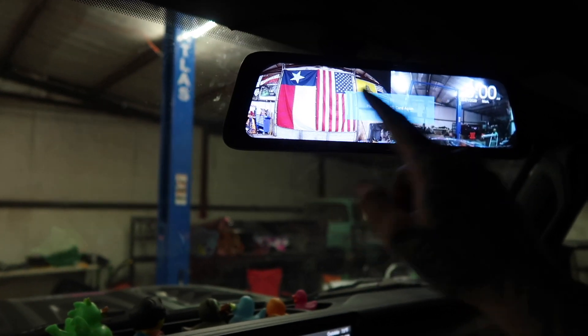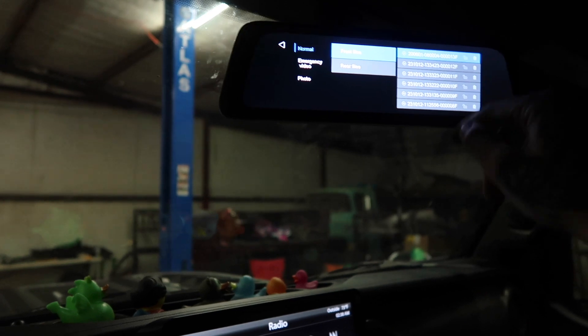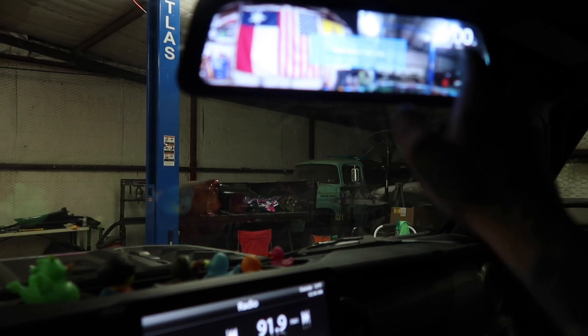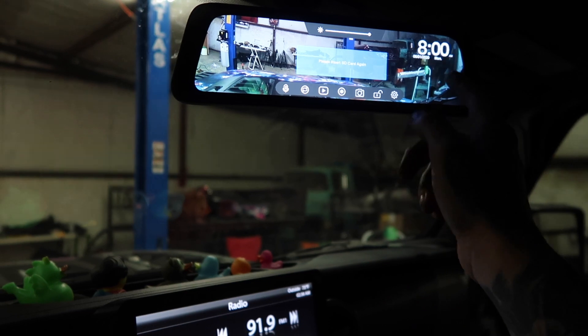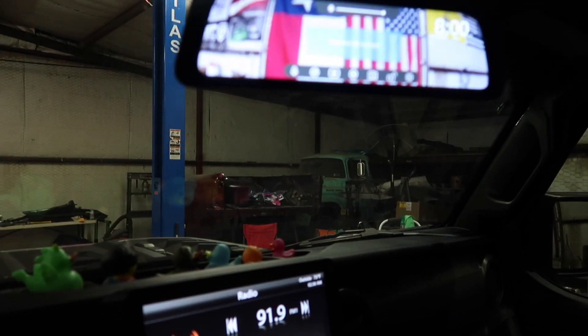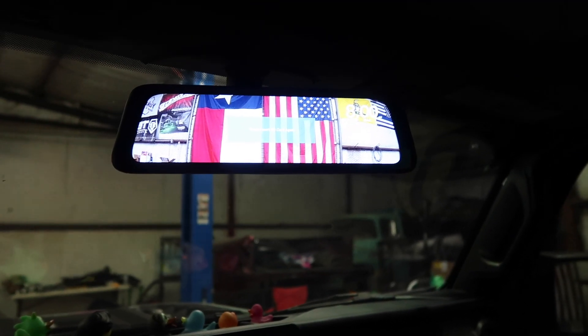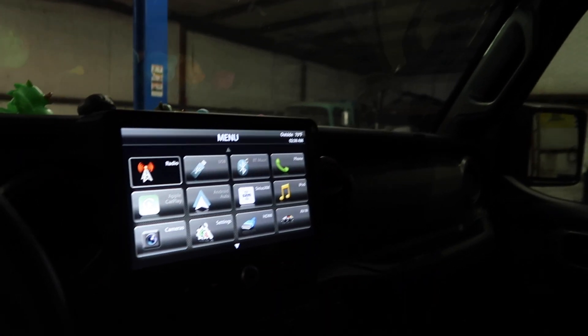So you've got a rear view, a front view, and you can play back video that has already been recorded in it. It's super hard to see on here. But here's your rear view, front view, and then you can change it again to be just front view or just rear view. There's a lot of cool different things you can do with this. We got this from Stinger Off-Road, so it actually matches the 510 head unit that we have in here.